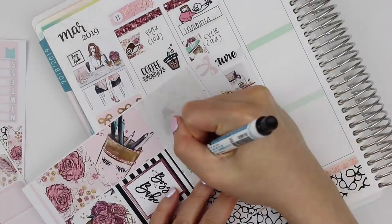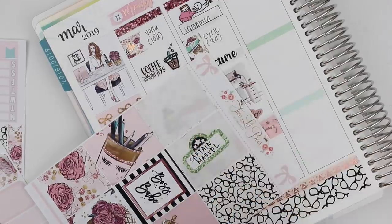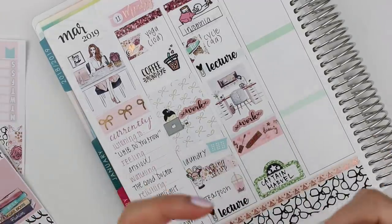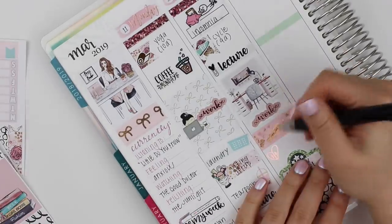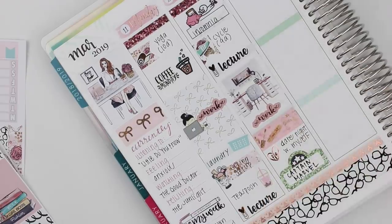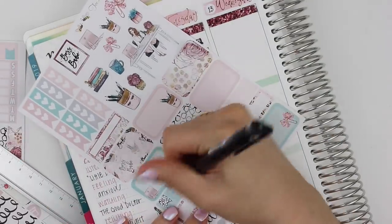Underneath that I put down some washi tape. Tuesday was really exciting because I took myself out on a date, which I hadn't done in a really long time, and it was so nice. I got myself dinner and then I went to see Captain Marvel and got movie theater popcorn, which is my favorite — I like it super buttery. I used a glittery movie marquee from Scribble Prints Co to mark that, and this utensils with a heart is from My Newest Addiction.